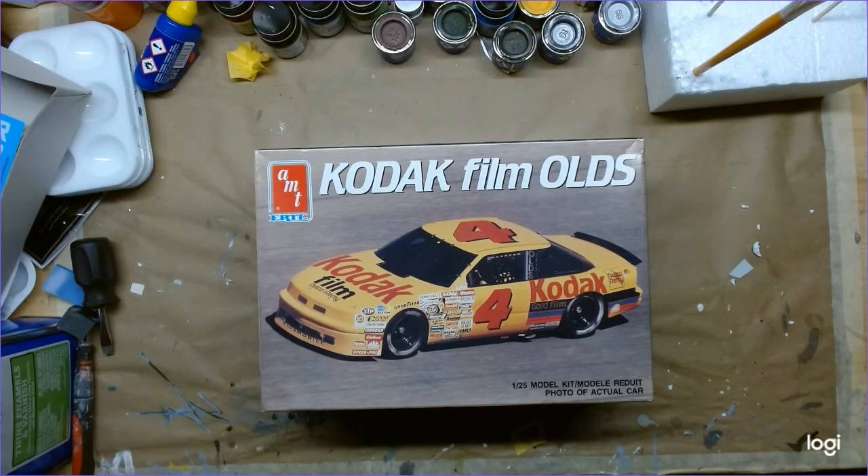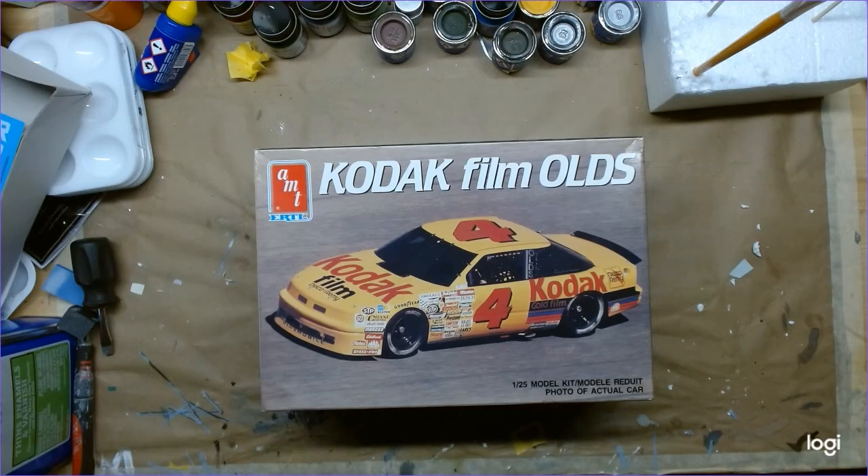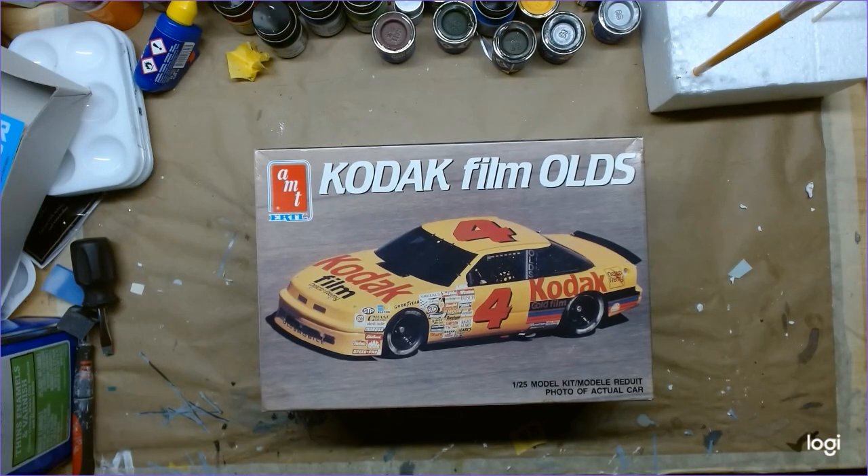Hello Model Builders, welcome to my intermittent channel on YouTube, Mike's Model Car Workbench. On my workbench I've got this old AMT Kodak film Oldsmobile NASCAR from 1990. According to the box and the instructions, this was Ernie Irvan's first car in Kodak livery. I decided to sign on with a group build I just heard of today — it's on a Facebook NASCAR group build hosted by Just Model Garage and Fred Henry. So I thought this would be a good excuse to attempt to build my second NASCAR.